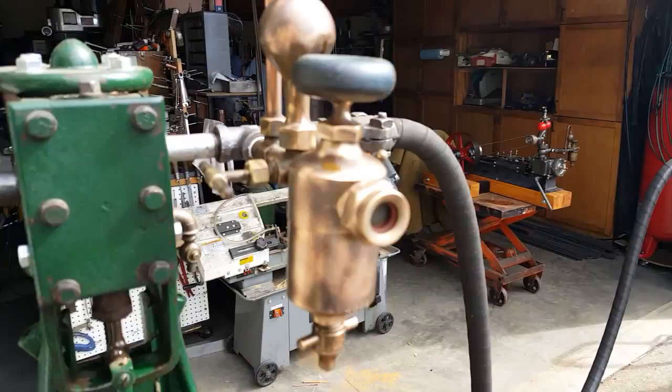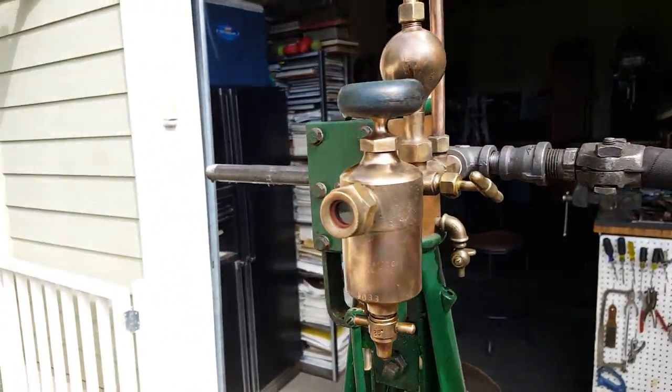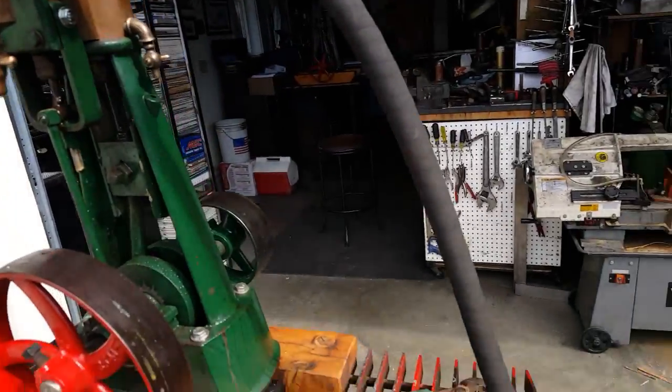It comes with a really nice swift oiler or lubricator. I will include the hose.